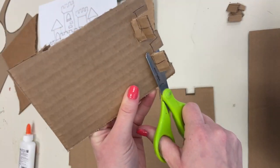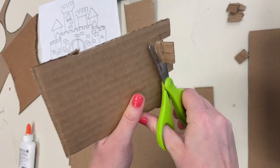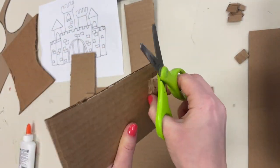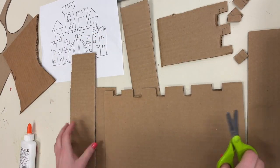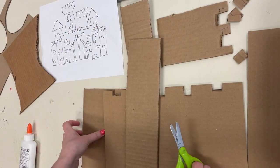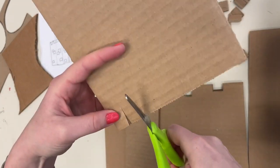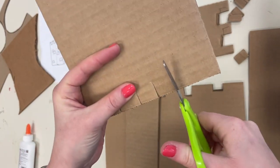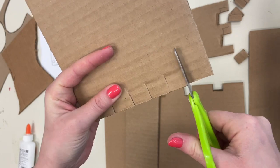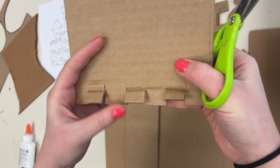Now if you cut something by accident that you don't really like, remember to be determined — we never give up, we persevere, and problem solve. If I make some beautiful oopses with my cutting, what is a strategy I could do to problem solve? Rather than starting over completely, could I remove the mistake by trimming it down further? Could I reuse that mistake cardboard for a different piece, like maybe a window detail or something else?